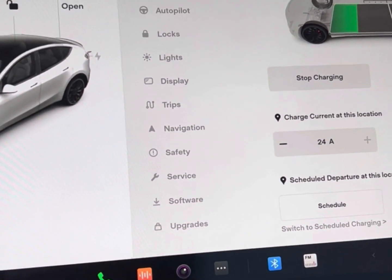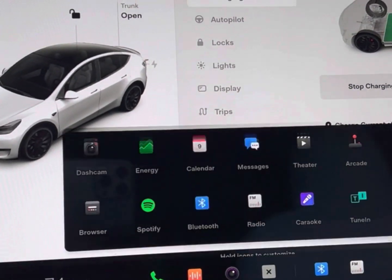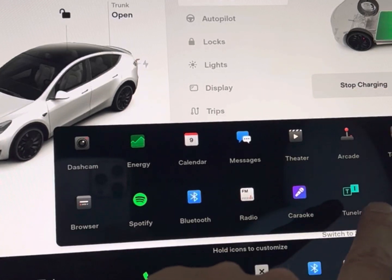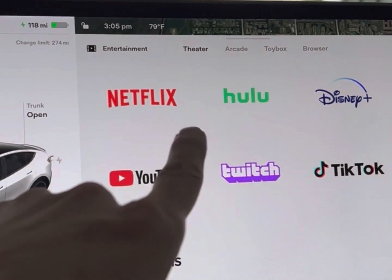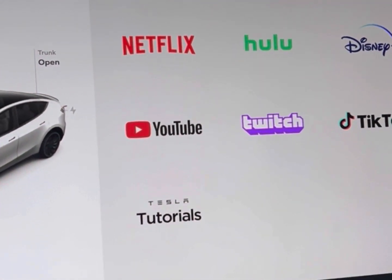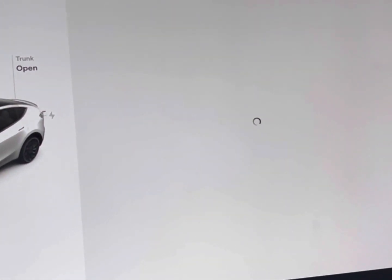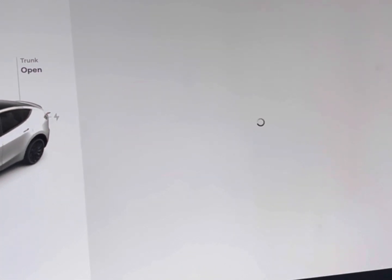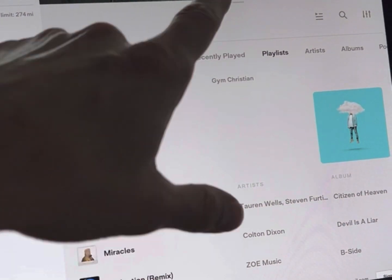While you're charging at home it's not an issue — just go inside and wait. But if you're at a supercharger station and you want some entertainment, you can come in here and go to all these options. You have Spotify, and if you click on Theater you get YouTube and other options. You also have Disney Plus, Hulu, Netflix, Twitch, and Tesla Tutorials which give you some interesting how-to's regarding the car.